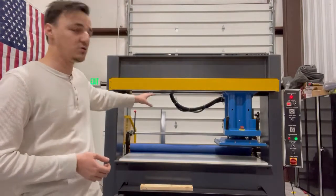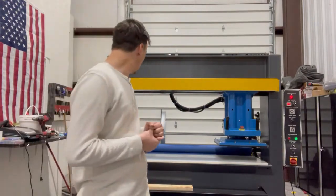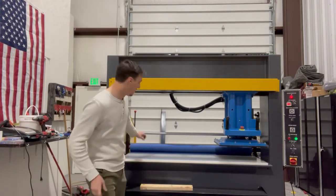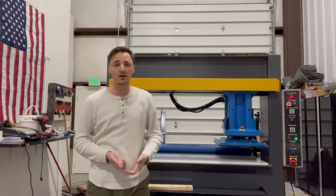Those pinch rollers are opened and closed with the pneumatic system, so you will need to have a pneumatic system. These are the manual ones, so you'll simply just use these levers to open it. The pneumatic system is available also.